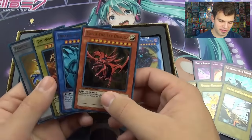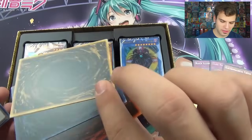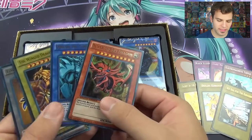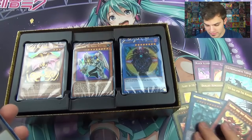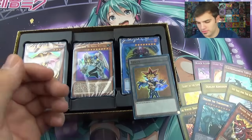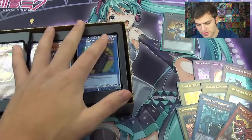We have the three God cards in here, which is insane. I cannot believe they put these in here. No matter who you talk to, these are still worth like $5 a piece. I cannot believe all these cards are in here. And then a Yu-Gi token — and I want four of those!